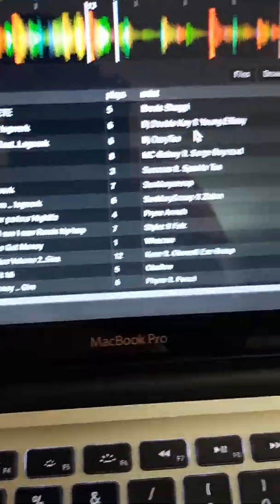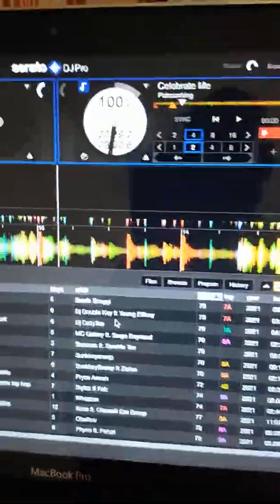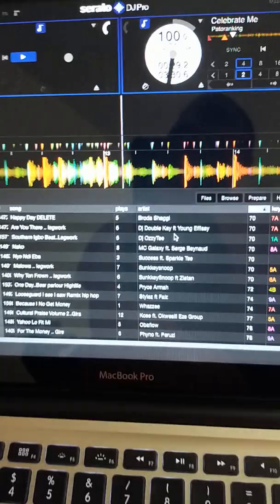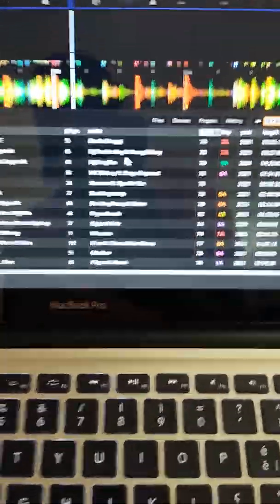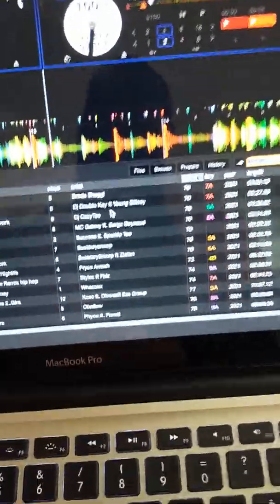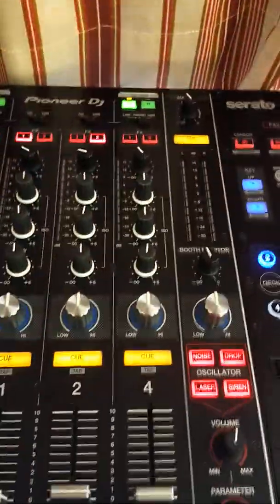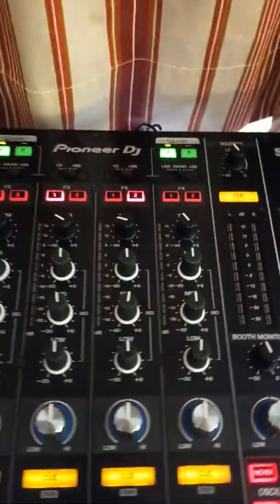Thank you, subscribe to my YouTube channel. I'll be giving out more info on how to use Serato DJ Pro, because a lot of people call me and DJs have problems trying to learn more about Serato DJ Pro. It's very simple logic. Thank you, bye.